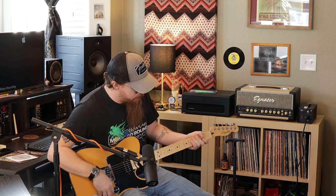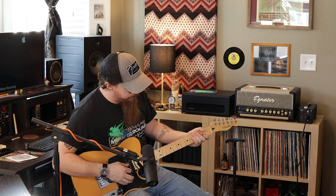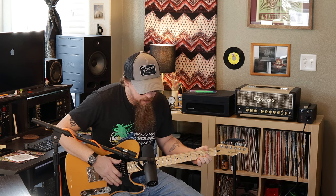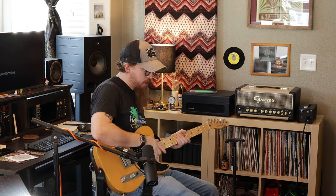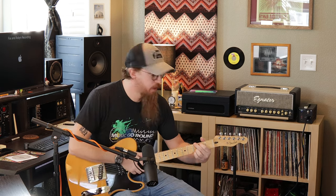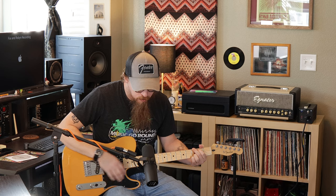That's our clean channel. We've also got reverb — I'll turn reverb on. There's our reverb. So clean with reverb kind of gives you how it sounds. The Ignator does have a reverb channel on it too, but on this particular one that's reverb. Then we'll move over to our overdrive channel.